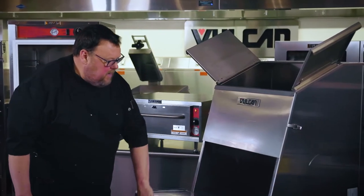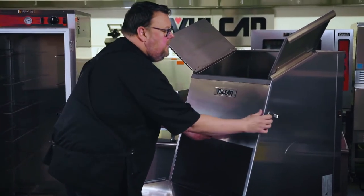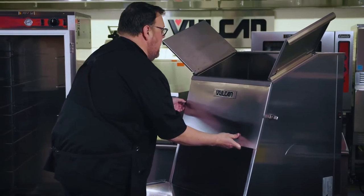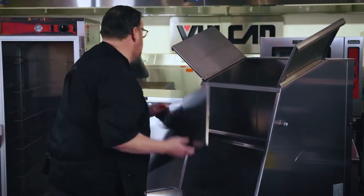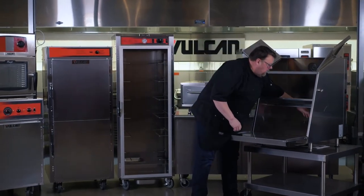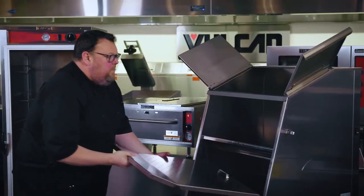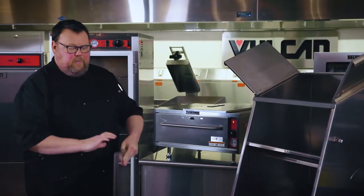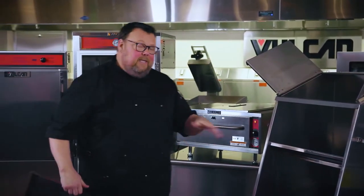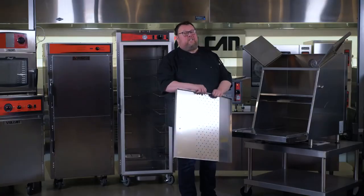Behind the unit is the temperature control. The other thing I want to really drive home is how easy it is to clean. To clean this unit, all I have to do is release these two clips on the side and lower this panel — it comes off. Then all I have to do is remove this center panel. All of these pieces are easy to clean, stainless steel construction, easy to wipe out the inside, and just as easy to reassemble.